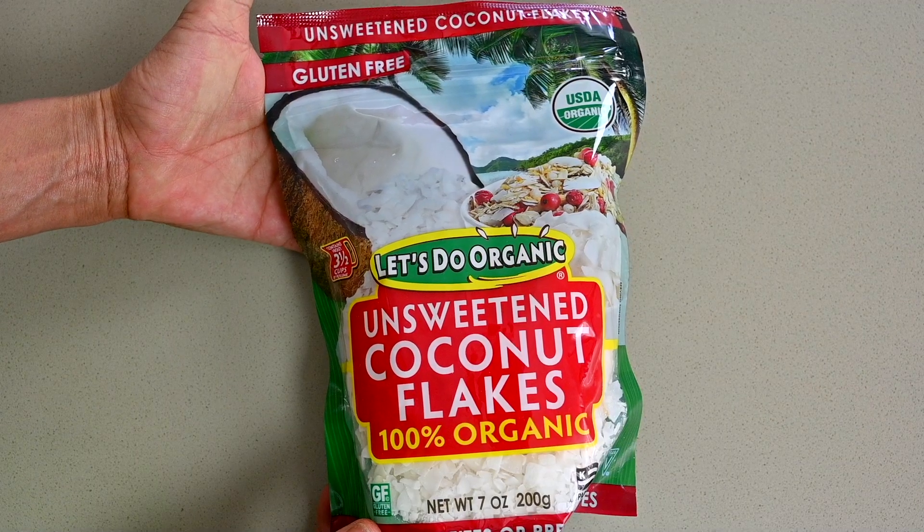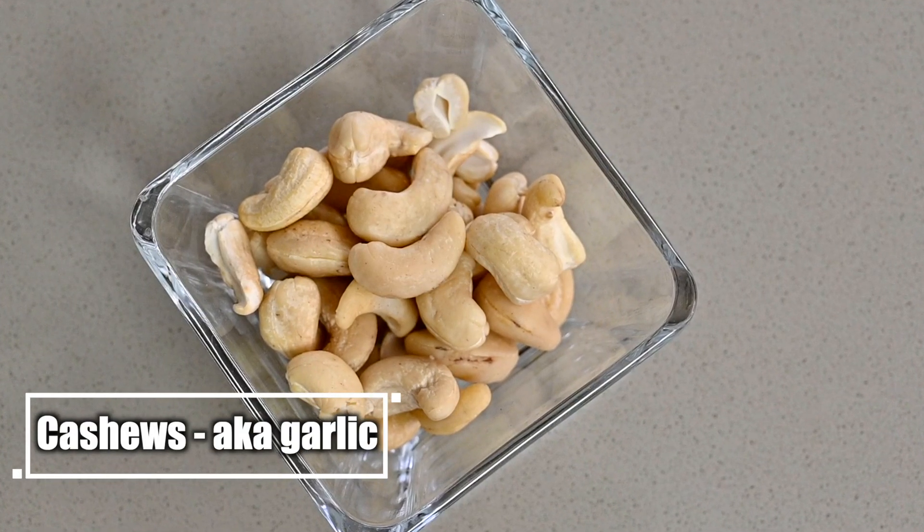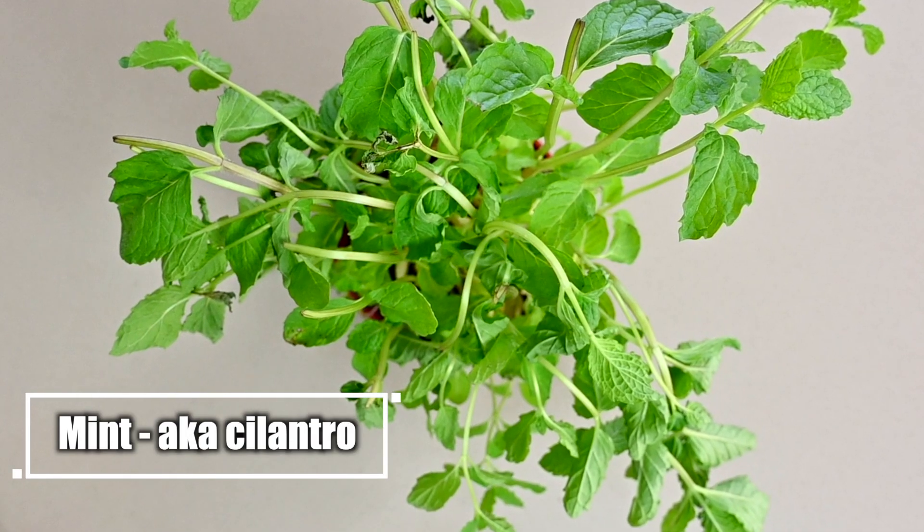I normally get the coconut flakes at Thrive Market or Amazon, and I will provide the links to both. Instead of garlic, we're going to have cashews — we're going to chop them finely and pretend that's the garlic, because garlic is part of my guacamole recipe. I also get them at Thrive Market or Amazon. Instead of cilantro, which is a key item in my guacamole, we're going to use mint. This is fresh mint I bought at my farmer's market and we're going to chop it finely and put it in our guacamole ice cream.